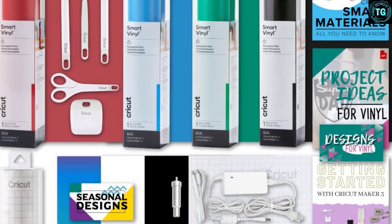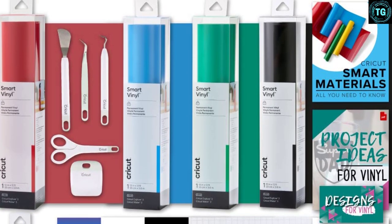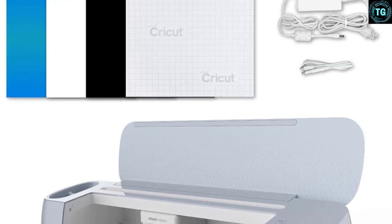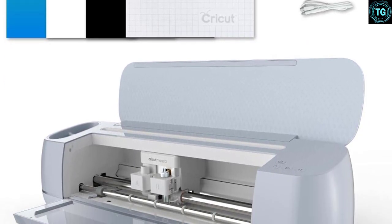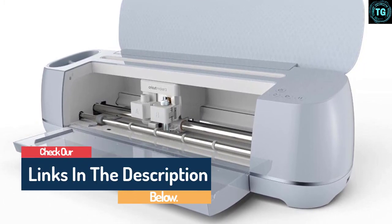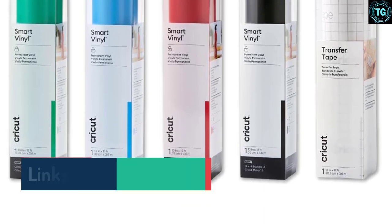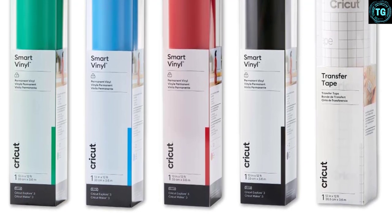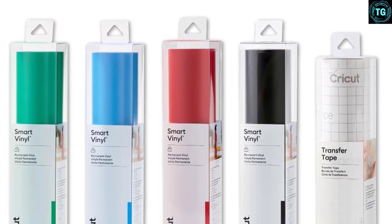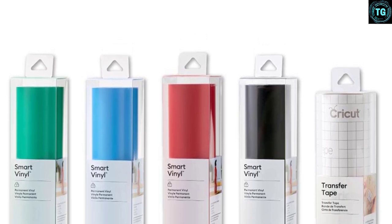The machine cuts through hundreds of materials from the most delicate such as tissue to tough stuff like mat board and leather. The rotary blade and special knife blade with their rolling and gliding action cut through nearly any fabric. You'll never run out of ideas as their sewing pattern library hosts hundreds of patterns. It also features a design space online software that enables you to save your designs. Two modes are available: fast mode for quicker cuts, and precision mode that lets you cut micro designs without compromise.